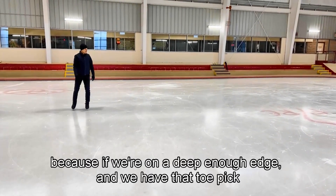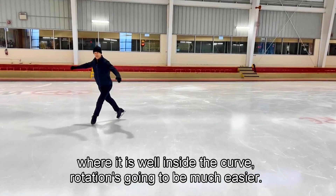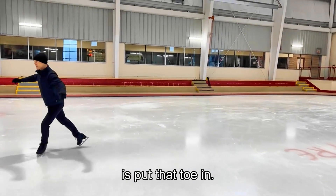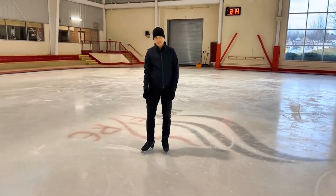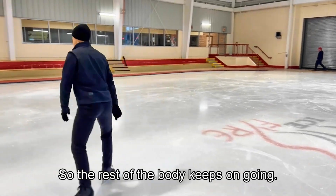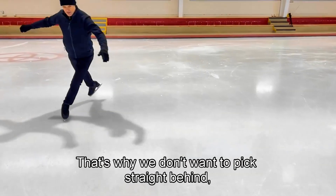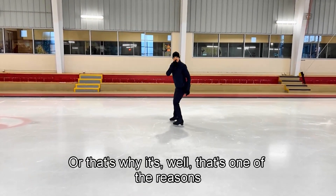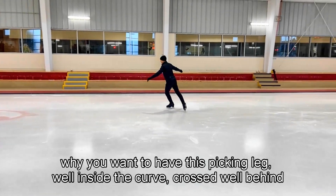If we're on a deep enough edge and we have that toe pick well inside the curve, rotation is going to be much easier. When I put that toe in the ice, this leg stops momentarily — as long as it's in the ice in one place, it's basically stopped — and the rest of the body keeps going. That's why we don't want to pick straight behind, and why you want the picking leg well inside the curve, crossed well behind.